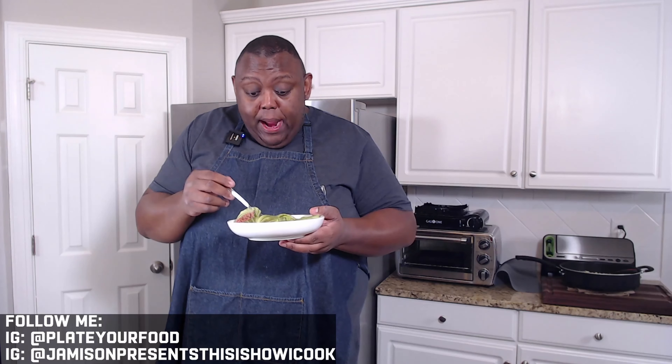Time for the taste test. First thing I taste is the thyme — those aromatics really come through. The rice has a wonderful flavor from the chicken bouillon cube and the olive oil. The cabbage is nice, with a little bit of an al dente texture. If you'd like your cabbage to be more tender, you can just blanch it longer in that first step. But this is perfect. Wow — amazing food.